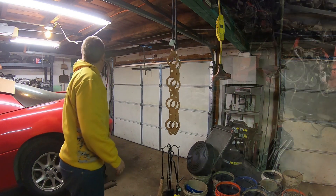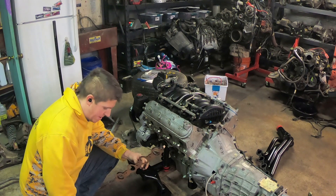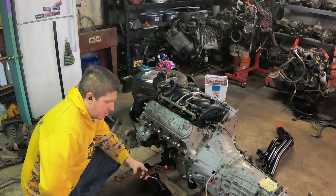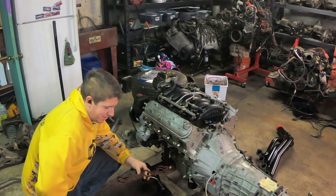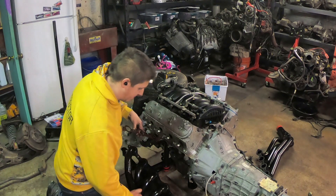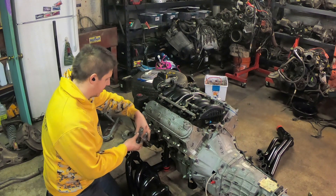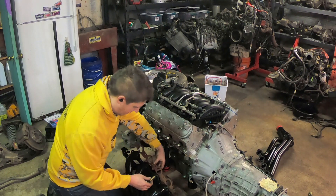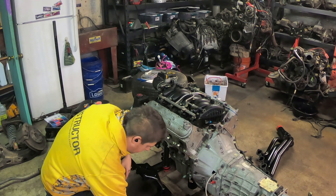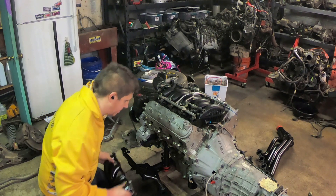These are just Amazon paste setter headers — they have inch-and-three-quarter primaries. I'll add the cost of them to the running tally, but I think they're like 300 bucks, not crazy expensive. I just need them to get me through the summer. They're painted with paint — it even has a sticker right on it that says it's not high-temp paint, so expect it to come off. I'm fine with that. I literally just need them to route the exhaust gases until next winter when I turbo this thing.